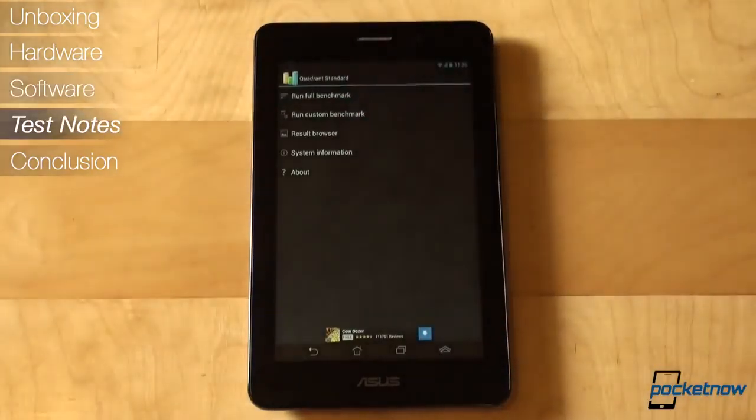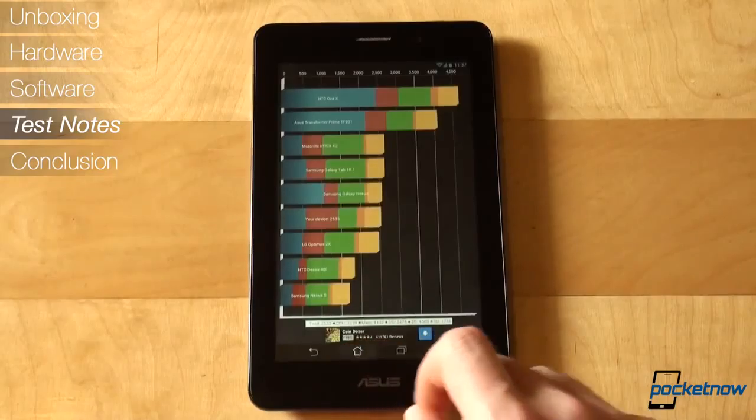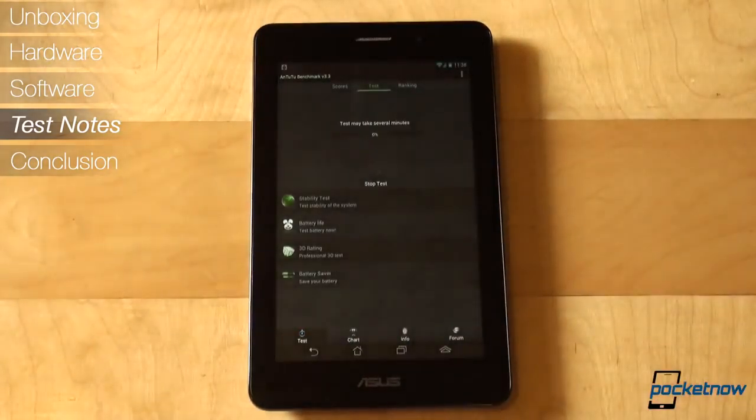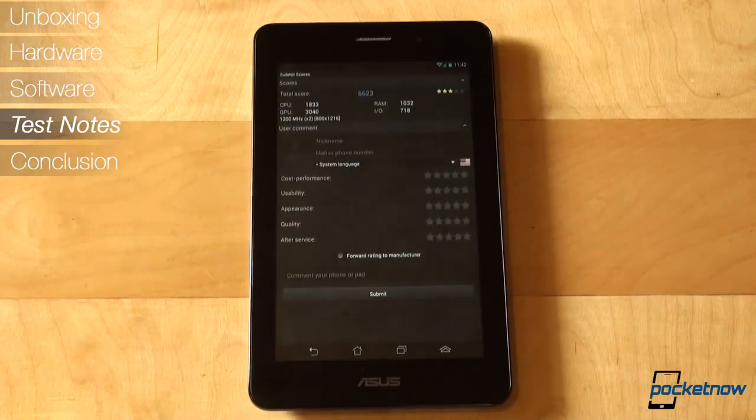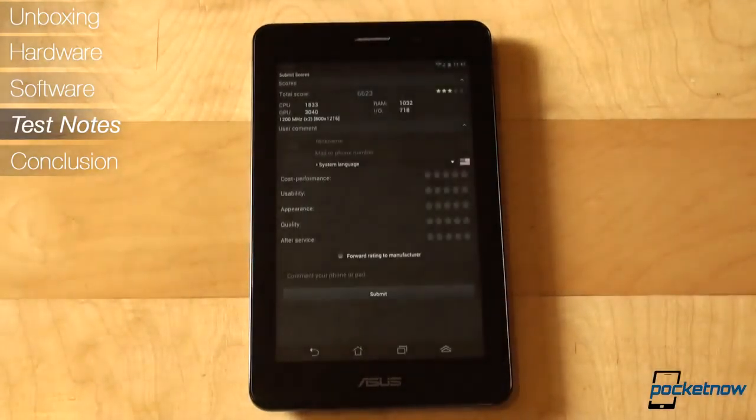We've used the PhonePad exclusively over the course of 6 days in the city of Oradea, Romania, under a stable HSDPA umbrella. Call quality was decent on both ends, and speakerphone performance was solid. The PhonePad seems to not only pick up the slightest signal, but it also managed to give us an additional bar level over phones in the same spot.